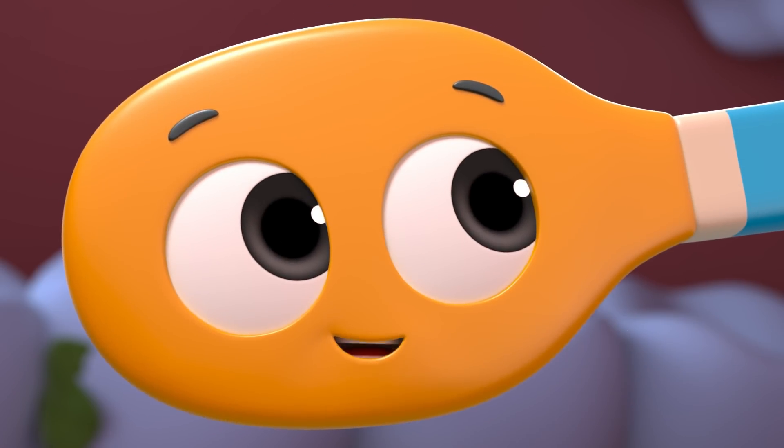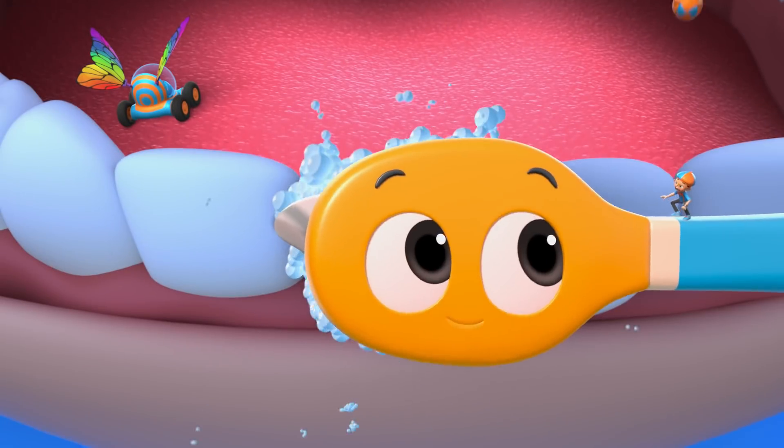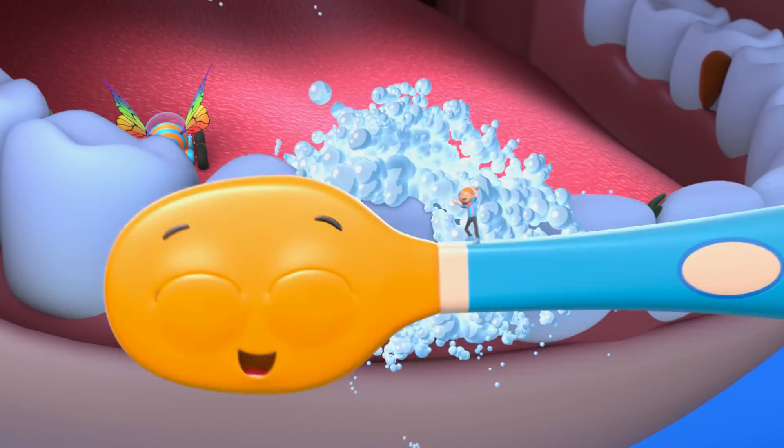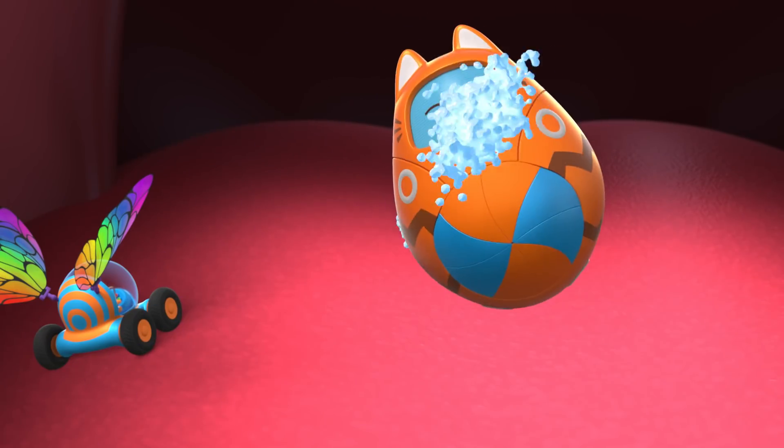Okay, now here's how to brush your teeth. Let's go to the front first. Small circles on every tooth. Whoa-ho-ho! Okay, that's the front done.